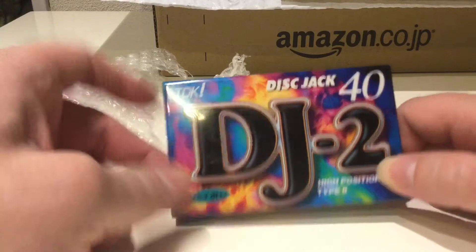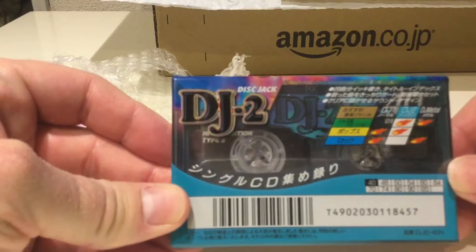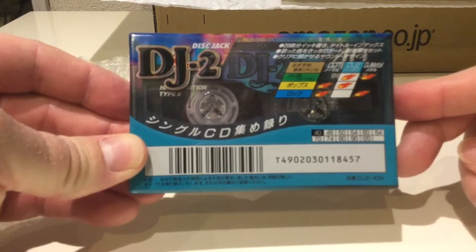Here we are — freeze or pause your video now if that interests you. I'm assuming it's new old stock; I don't believe these are made anymore.